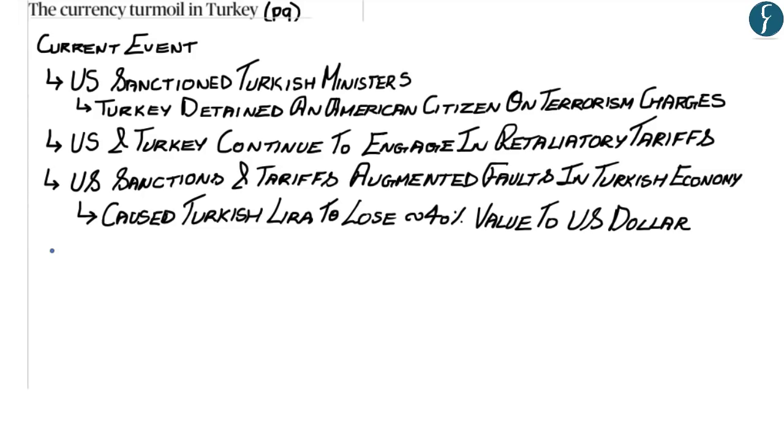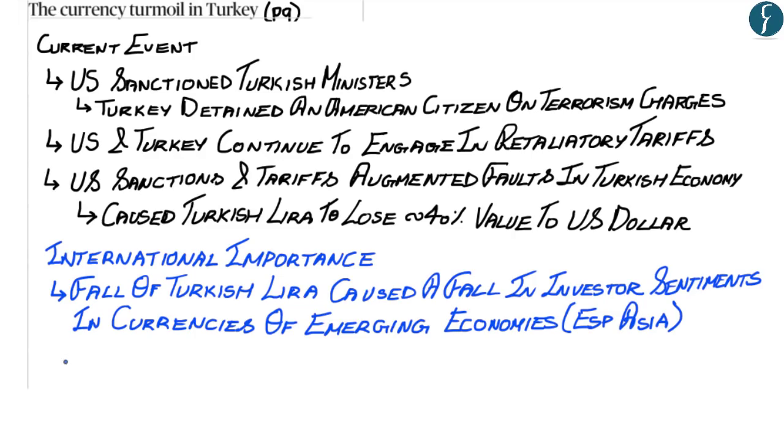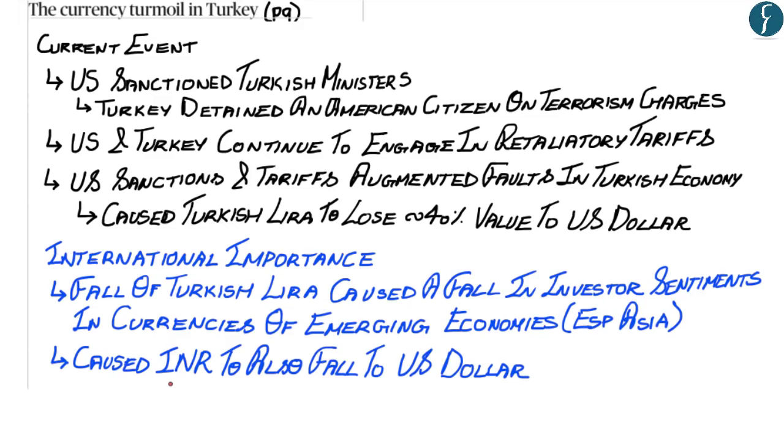The fall of the Turkish lira caused a decrease in investor sentiment in currencies of emerging economies, especially in Asia, causing the Indian rupee to also fall against the US dollar. This was highlighted in the news because the Indian rupee breached the 70 rupees mark against the US dollar for the first time.